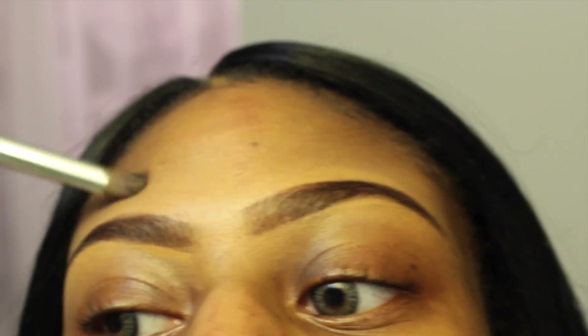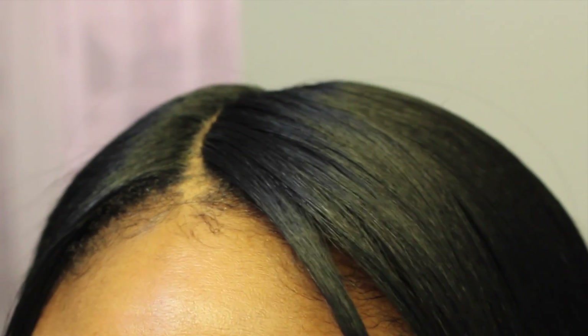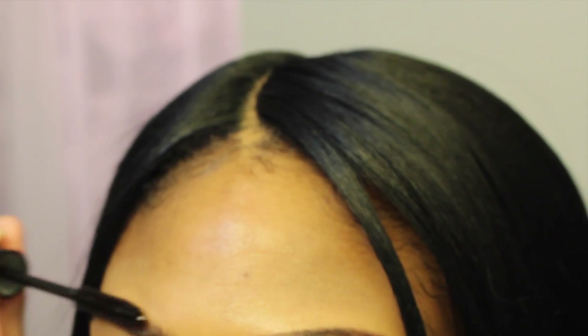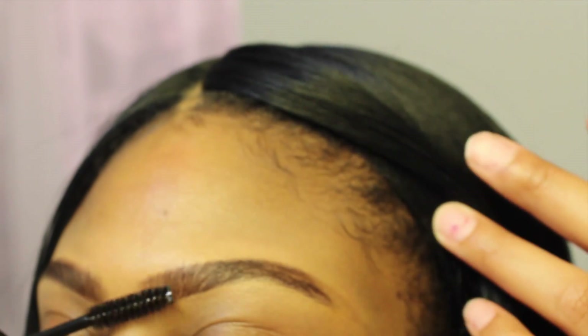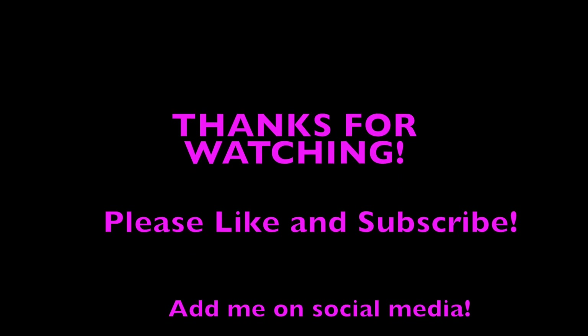You can already see my eyebrows are coming together. Then I just go back in with the spoolie — sometimes I go back in with my eyebrow pencil too — and make sure everything's blended and shaped the way I want. They look a little uneven, but your eyebrows aren't going to look perfect — they're sisters, not twins. And that's how I do my eyebrows! Thank you guys for watching!